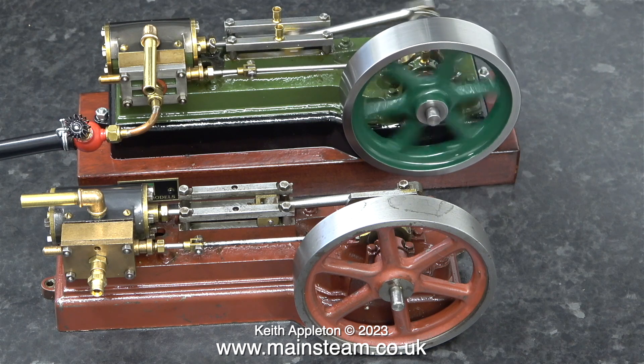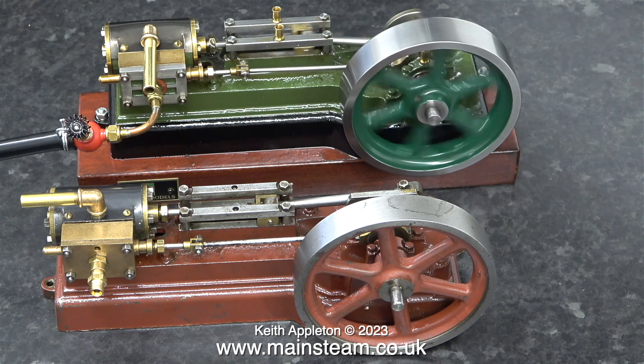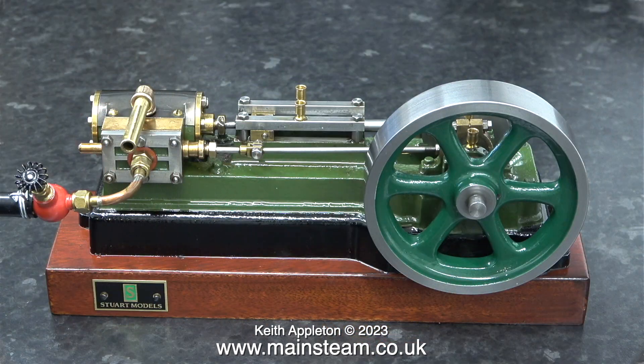These are extracts from a series I made in 2023 called A Tale of Two Stuart S50 steam engines. Even though these engines are both Stuart S50 models, they are not identical. The first one to look at is the factory machined kit — here it is on a wooden plinth and it looks quite nice. The colours are a bit of a puzzle though; the flywheel is a different green to the body of the engine. When I spoke to Stuart Models they told me the newer S50 models had a black flywheel. Why is this one just a different shade of green? I don't know.